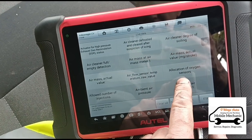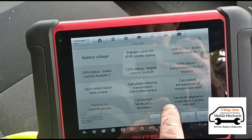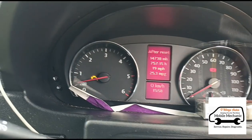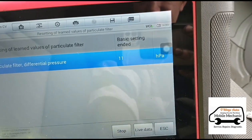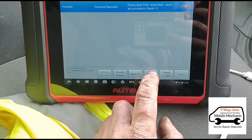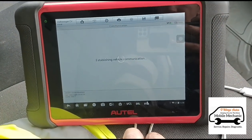There are 34 different options to choose from in the live data. We have the particle filter differential pressure — that's what we're going to be looking at. Starting it up. Going back to the trouble codes to see if we can clear them — these couldn't be cleared before, but let's see what happens now. I think we've done the right steps.